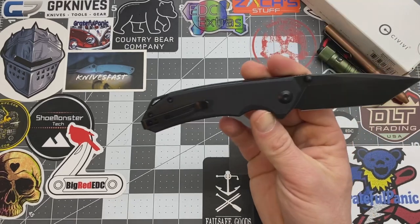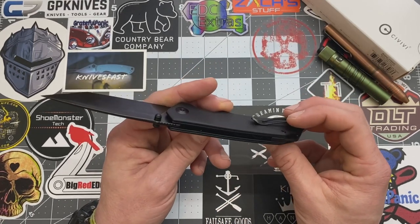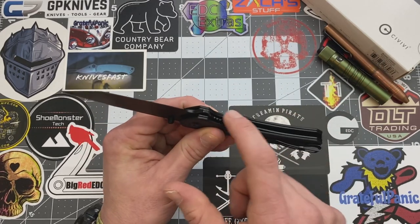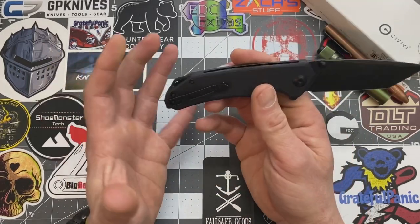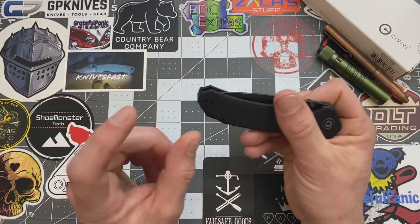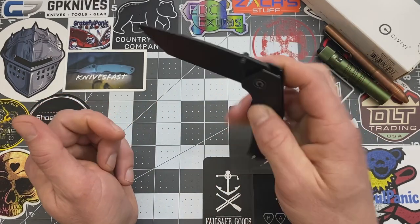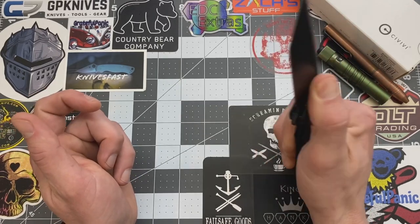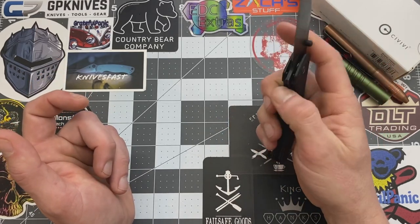The blade steel on this is D2, so very nice. I like D2 steel as far as a good budget steel. They did include jimping on the back, plus your liner and your flipper. I wish they had added a little bit more jimping just to give a little bit more on the looks of this knife. The action on this knife is pretty sweet. I usually like to use a thumb hole more, but for some reason on this knife I just like the flipper. It works real well and it doesn't stick out too much.